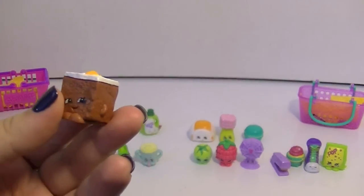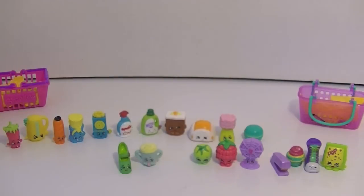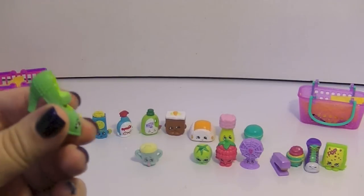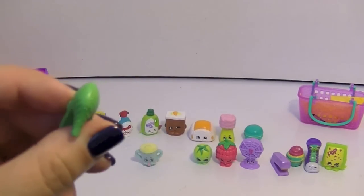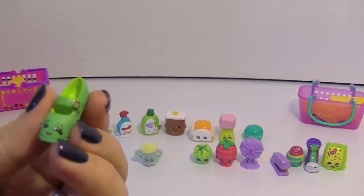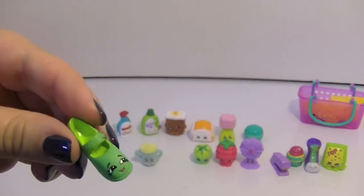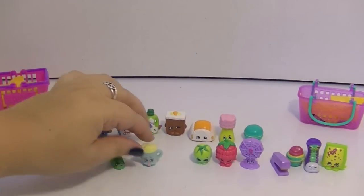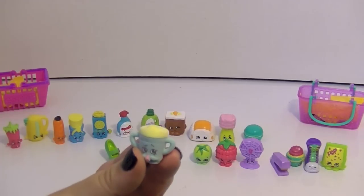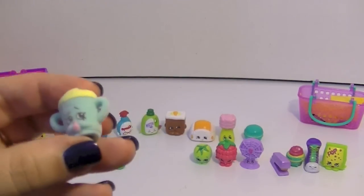So I only have two new ones. We've got Heels, which I kind of like — it's really cute. It's got cute little details like bumps on her and she's got like that Mary Jane strap, which I like. Very cute. I do not have Heels. And I did not have Sippy Sips here — I had Sippy Sips in the other color.